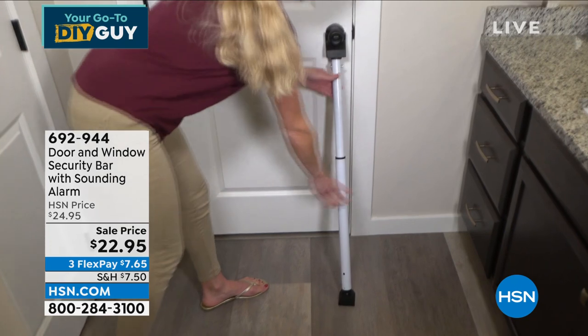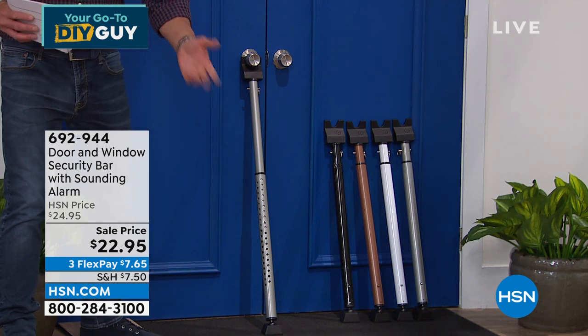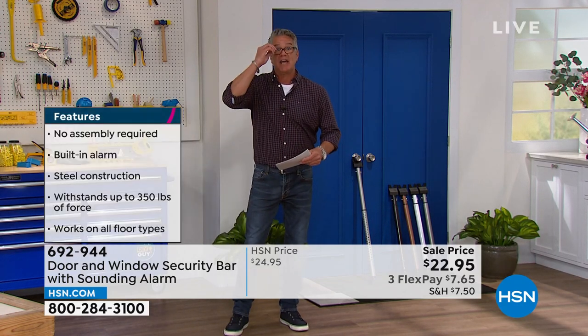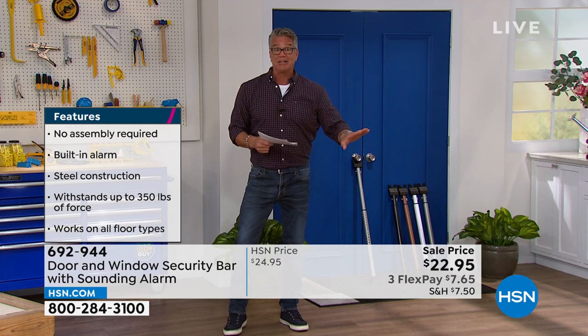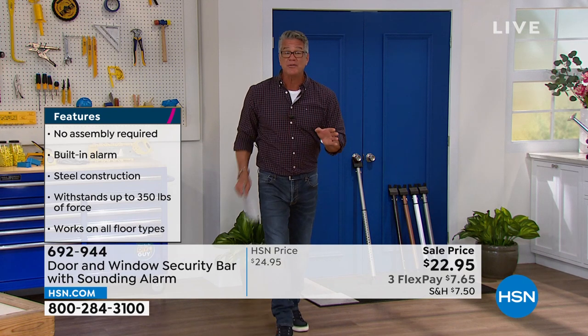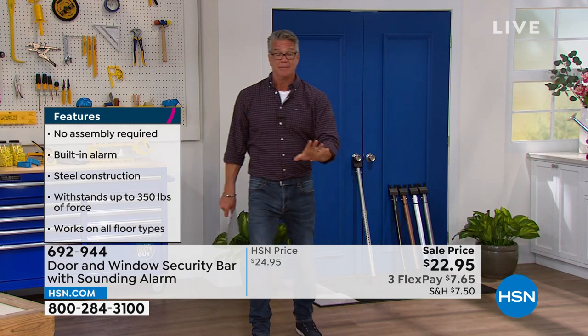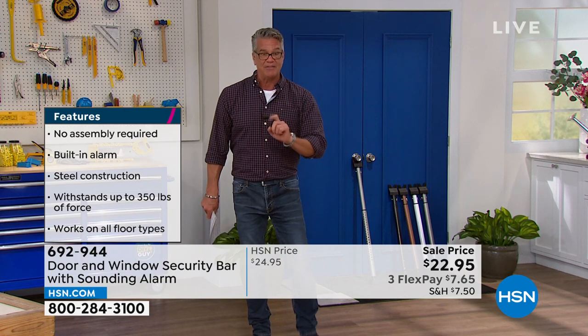This thing is awesome. It will withstand up to 350 pounds of pressure. All you do is hook the collar under the door, then adjust it down to the floor — works on wood or carpeted floor. Lock it in just like that, and now you've got 350 pounds of pressure. If somebody takes the door even off the hinges, they're still not going to be able to push it forward. It's a great safety and security measure for back doors, side doors, sliders, or even the front door.